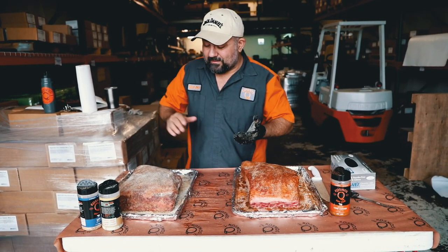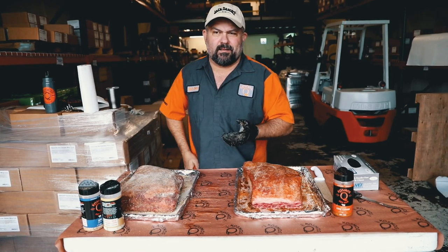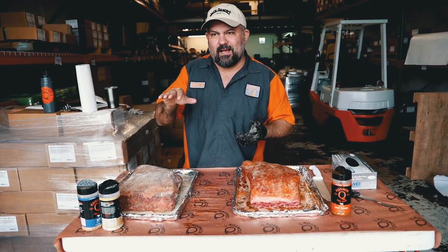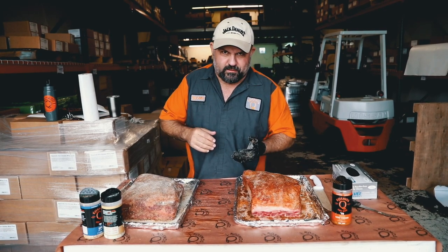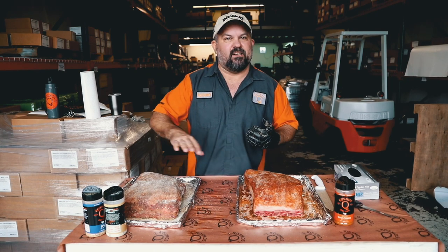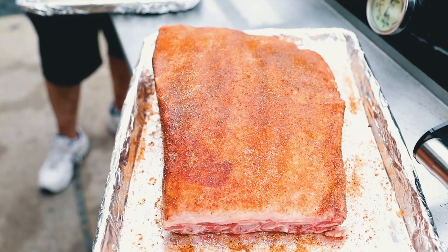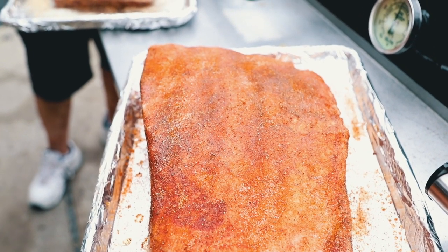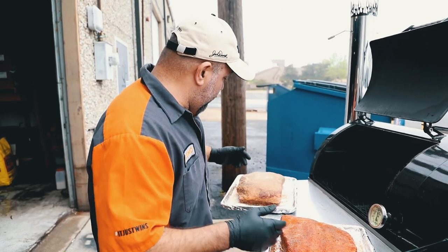We're going to let these sweat out for probably about 10 to 15 minutes, then straight onto the pit. It's running at 300 right now, but I'm going to try to bring that temperature down to about 285, because we just want to do a slower cook on these — turn that fat into just straight up beef butter, which we all love. We've got our pit up and we're going to get these babies on.